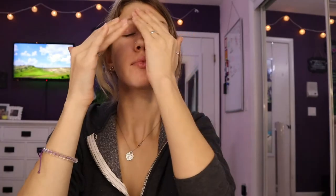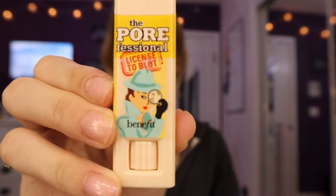Next I prime my face with NYX Angel Veil. Now that my primer is on, I'm going to use the Pore Professional by Benefit. I'm just going to apply that in the places on my face that tend to get a little oily — a little on my forehead, around my nose, on my nose, and on my chin. This is an oil-blotting stick, so you can put it on before your foundation, or if you're getting oily throughout the day you can apply it even after. It'll just mat over the oil on your face.